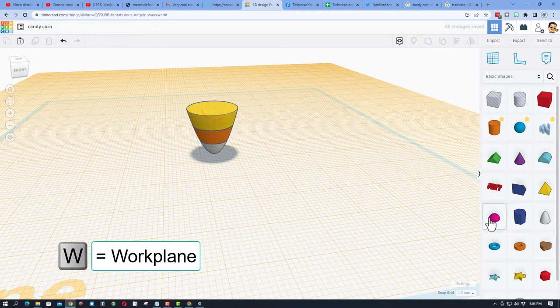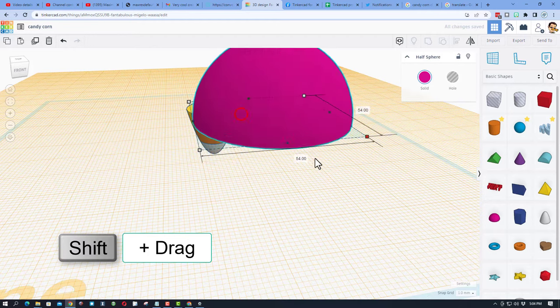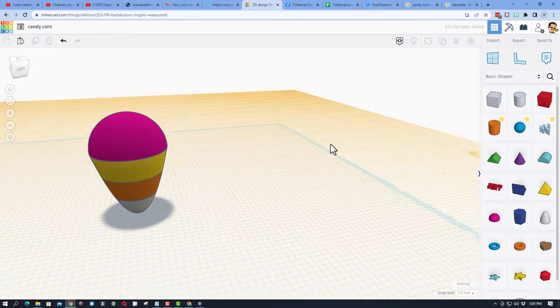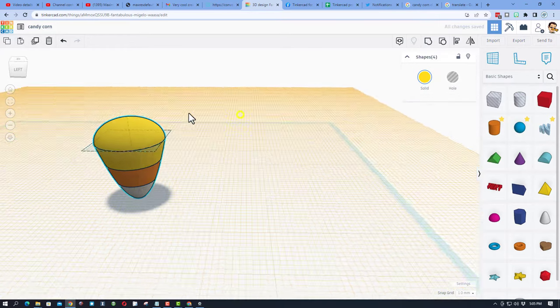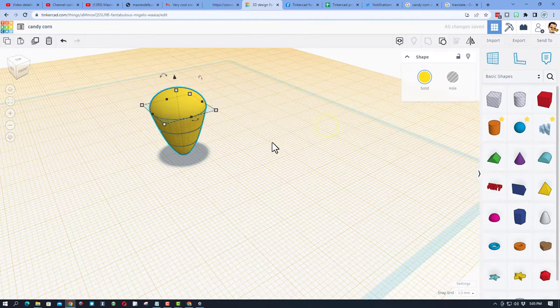Hit W for work plane and put the work plane on top. Bring out a half sphere, hold down shift, stretch it — the number we need is 21, press enter. Select those two, click align, make the yellow one the boss, do middle and middle. That's all groovy. Make it a little shorter to get the right look, then make it yellow.